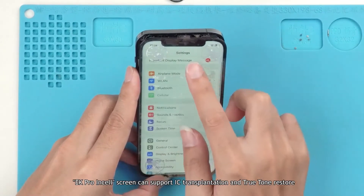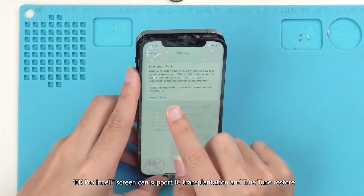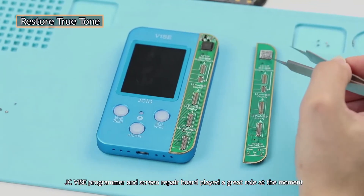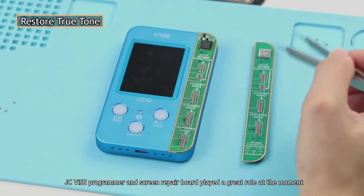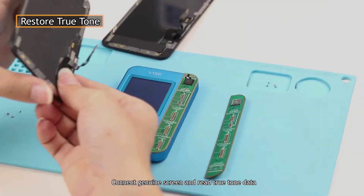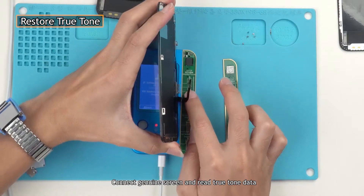Do not worry. The EK Pro insole screen can support IC transplantation and True Tone restore. The JC Vice Programmer and Screen Repair Board play a great role here. Turn on Vice and install the Genuine Screen Repair Board. Connect the genuine screen and read the True Tone data.